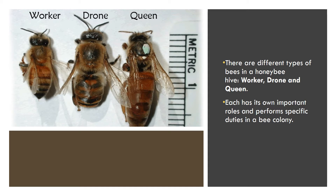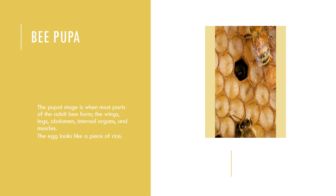After eight or nine days, the larvae molt. Then they begin to spin a cocoon with silk produced from the thoracic salivary glands. This marks the beginning of the pupal stage. On this slide you can see some bee pupa, and if you see the little rice-looking things in the hive, that is actually an egg.